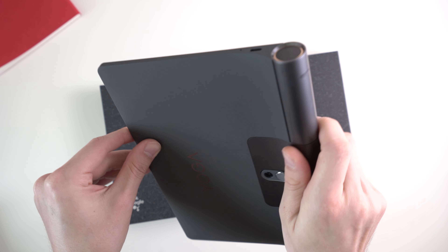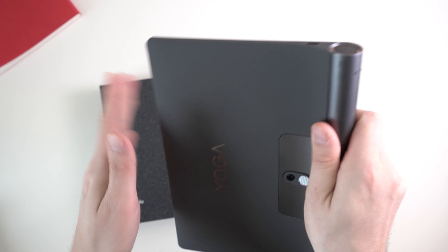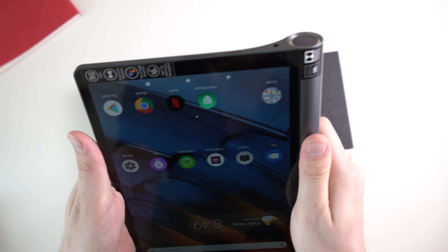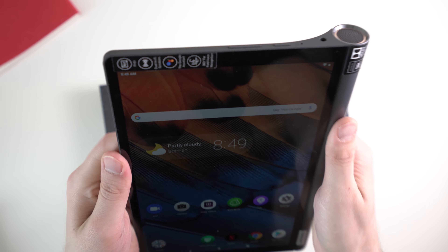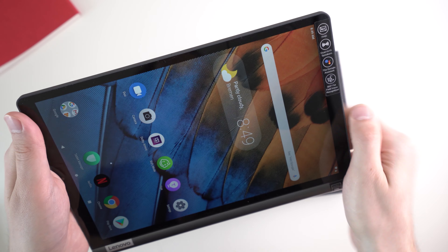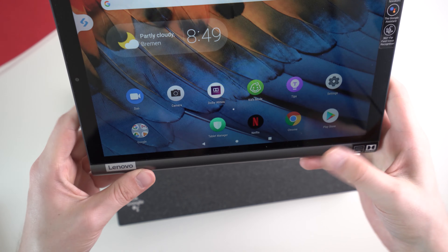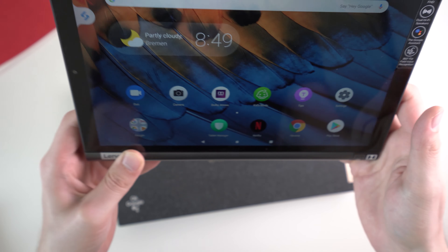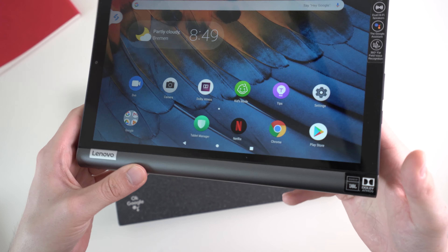The build quality is pretty good because of the metal grip, and I like the plastic here too. But it does not feel as high-end as an iPad Pro, mainly because it's a bit thicker. I quite like the design here. We've got relatively thick bezels because of the grip, and the bezels here are not super slim either, but I think it's totally fine for the price.